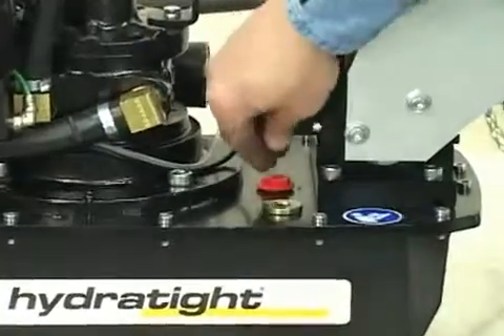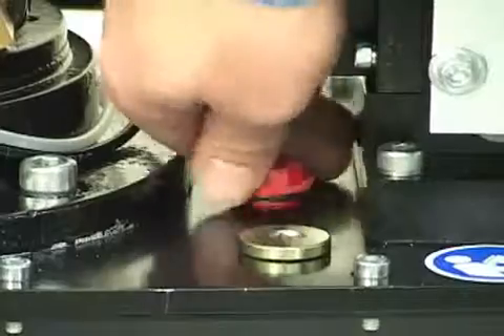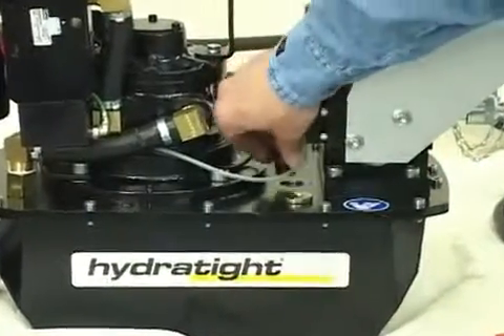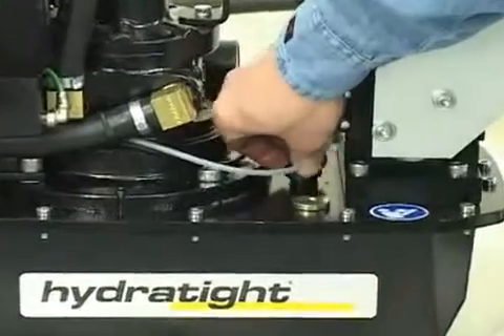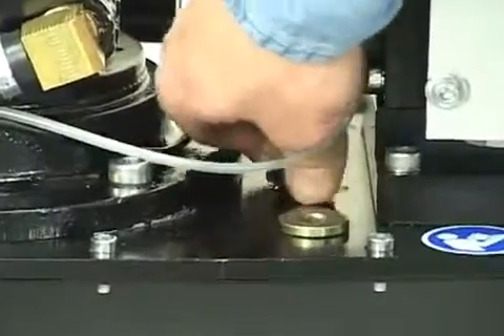The first thing you want to check on your ZA4T air pump is to make sure that the transporting shipping plug has been replaced. This temporary shipping plug keeps the fluid in your reservoir for transit and needs to be replaced with the breather plug, which is supplied with your unit.